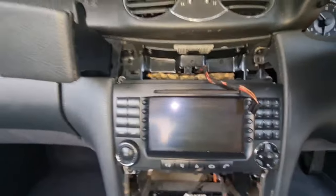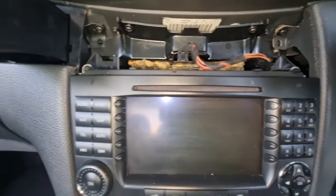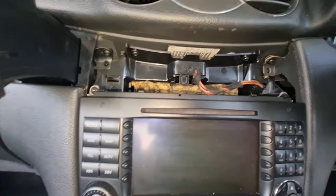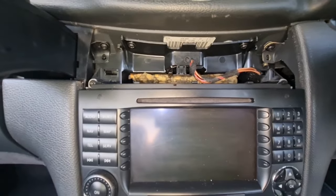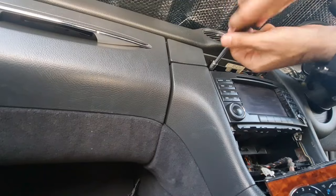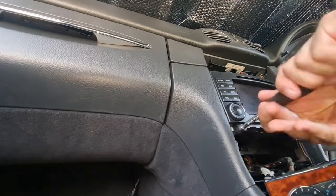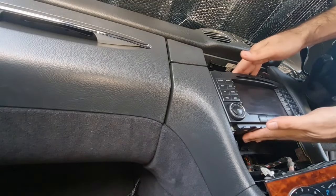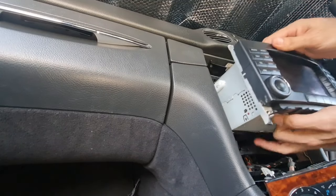The whole head unit is now exposed. All four screws are visible — two underneath and two up top. Once those four screws are out, we can slide the head unit out easily.